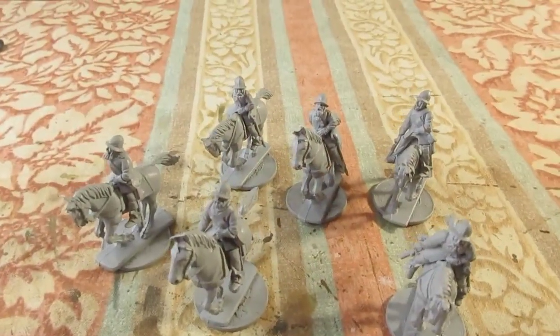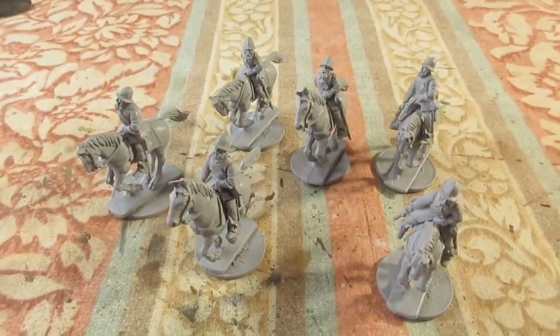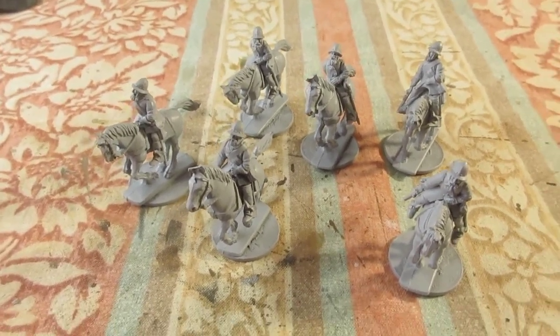Good morning, folks. Some more Elizabethan Light Horse that I have converted from Warlord Games English Civil War.